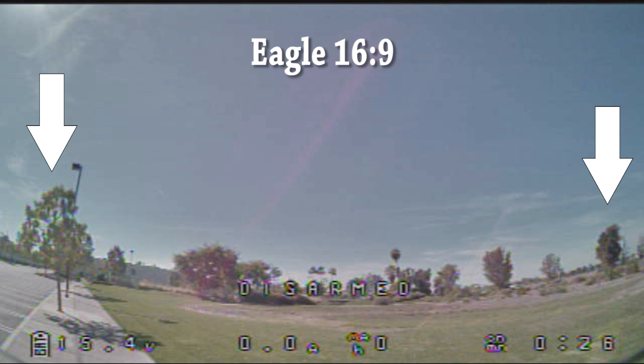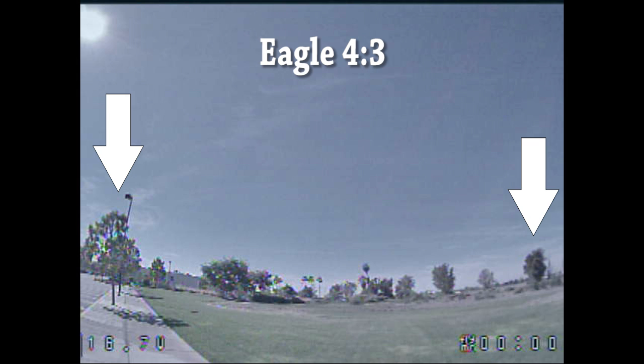Going back to the 4.3 version, you can see the vertical field of view is quite a bit more than on the 16.9. So unless you have a particular reason to get the 16.9 version — say, for example, if you've got the Fat Shark Dominator V3s with the 16.9 aspect ratio — I would probably just stick with the 4.3 camera. Having the additional vertical field of view is pretty valuable for people who want to do a lot of camera up-tilt so you can still see the ground when taking off and landing, and it gives a better overall image with more information on screen while flying.